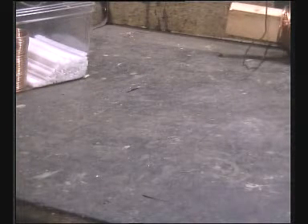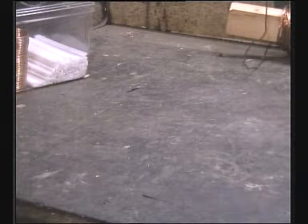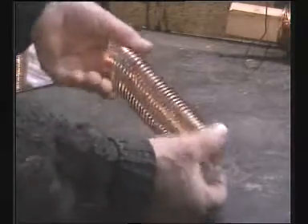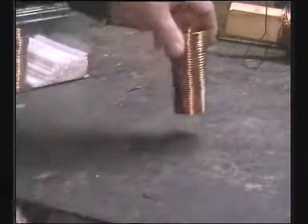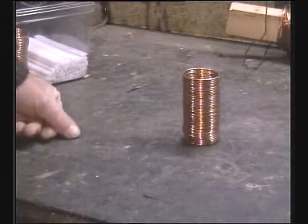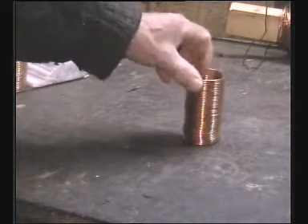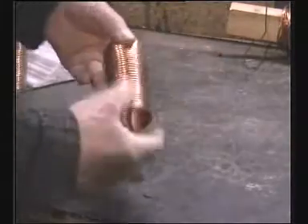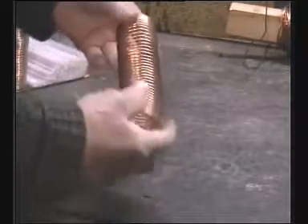We next need to wind the wire onto some form of former so that we can produce a coil like so. Choose the size of former that's slightly smaller than the desired coil you want, as there's a certain amount of spring back. Don't overstretch it or it won't go back into position.